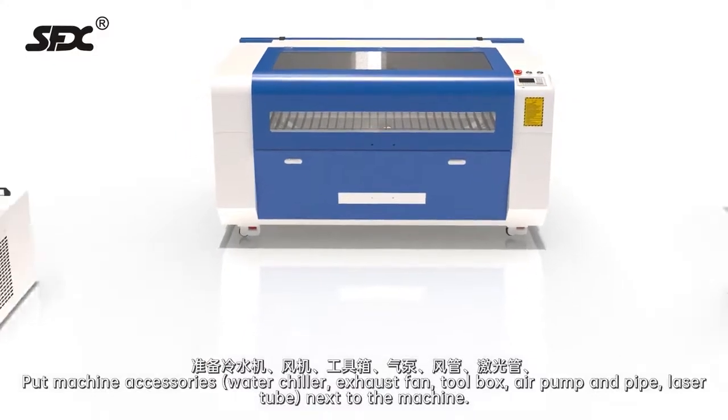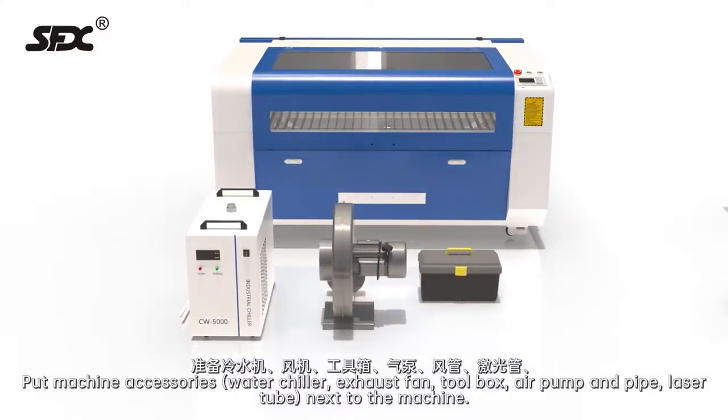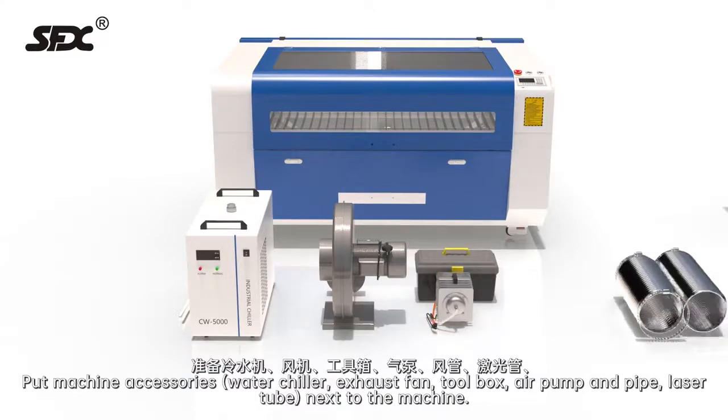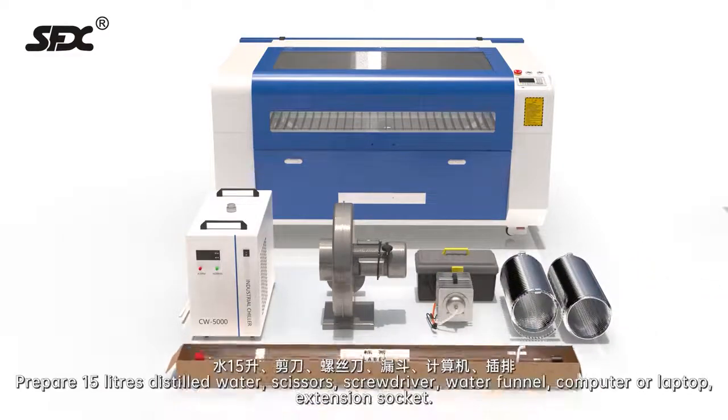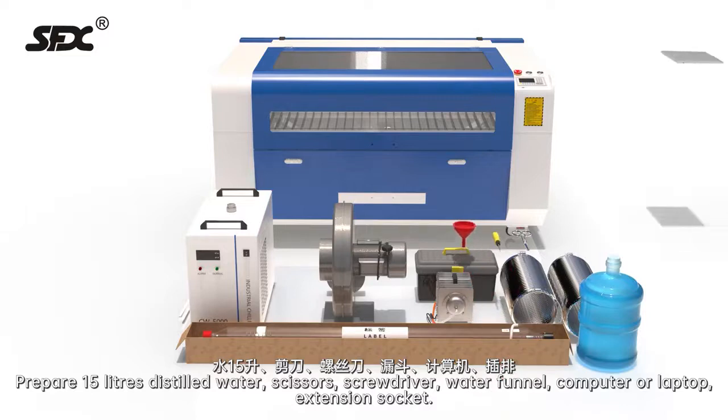Prepare the following machine accessories: water chiller, exhaust fan, toolbox, air pump and pipe, laser tube, 15 liters of distilled water, scissors, screwdriver, water funnel, computer or laptop, and extension socket.